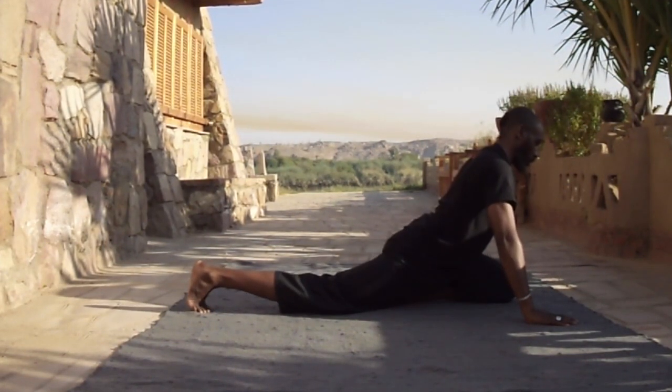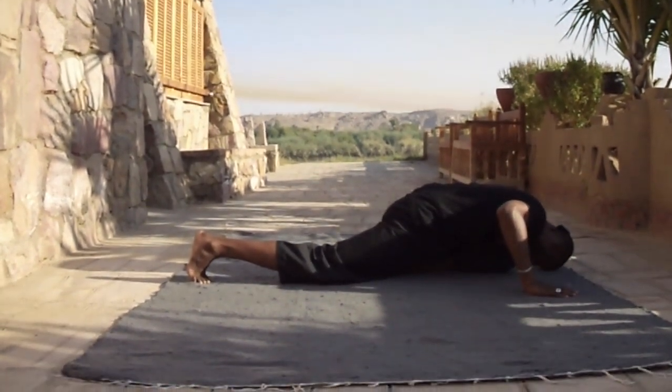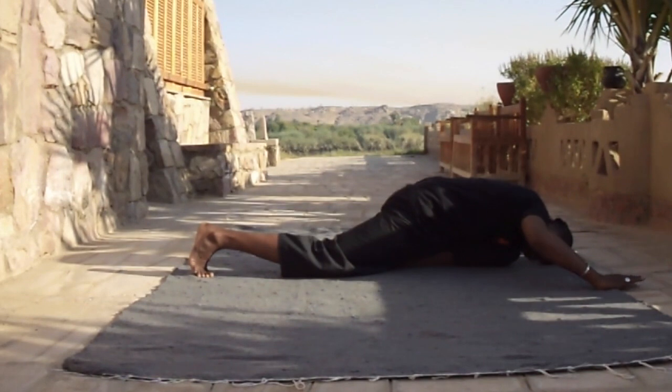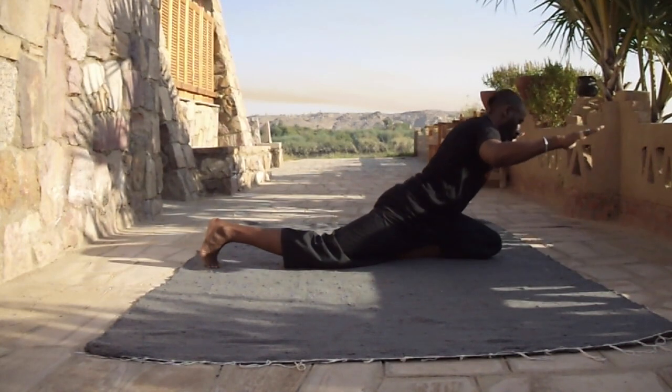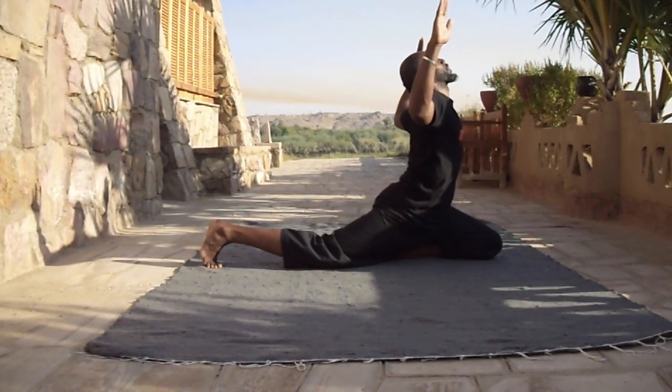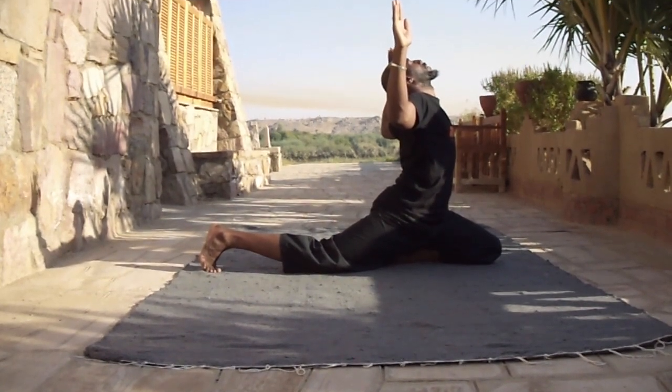Steady yourself, balance yourself on the heel, one leg outstretched, toes pointing towards the head. Square the arms 90 degrees in angle and lift in the Ka position and hold.